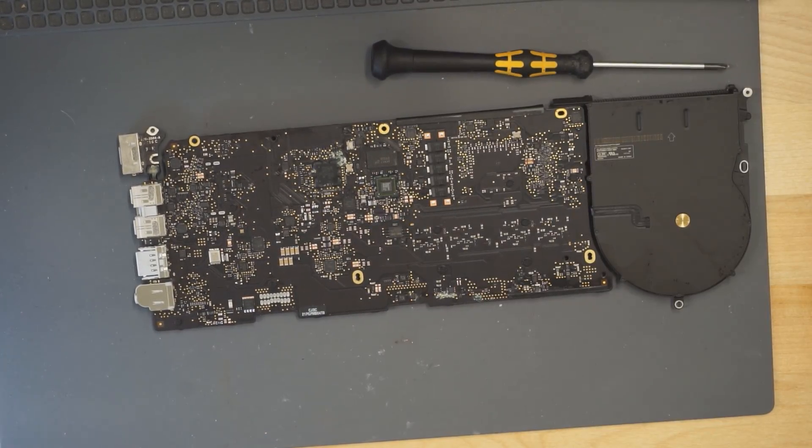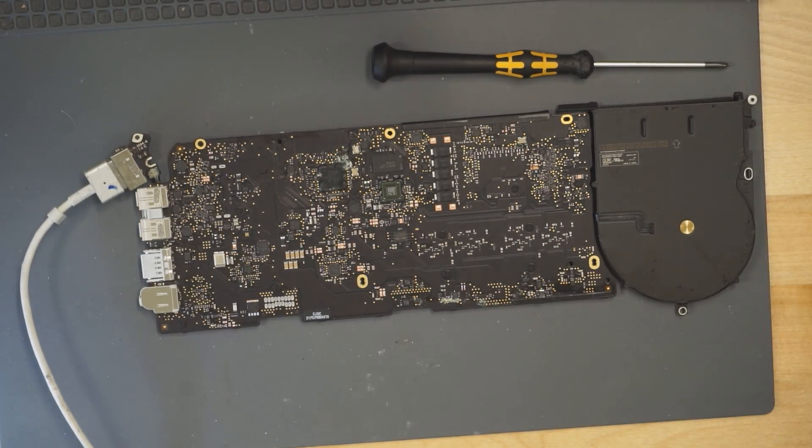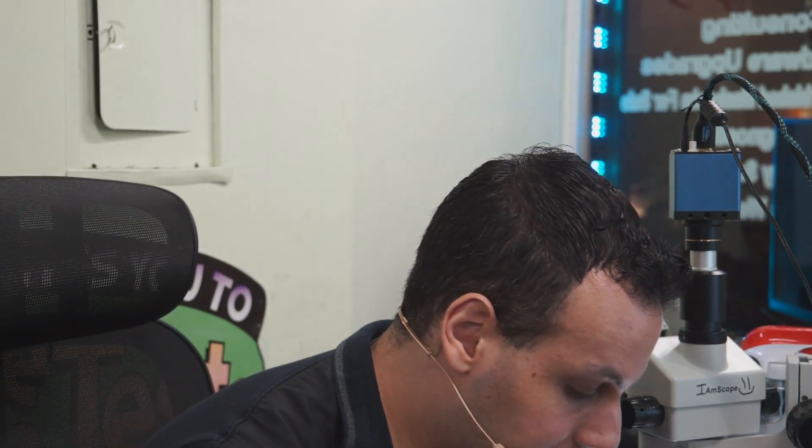We're going to do a couple of measurements here. The first thing I'm going to do is plug in the charger and see what our PPBus measures. PPBus G3Hot is a power rail created by the ISL6259. The ISL6259 communicates with the SMC in order to set the exact voltage. If we have a PPBus G3Hot of 8.1 volts, it means SMC communication is not occurring. If we have 8.5 volts, it means SMC communication is occurring.